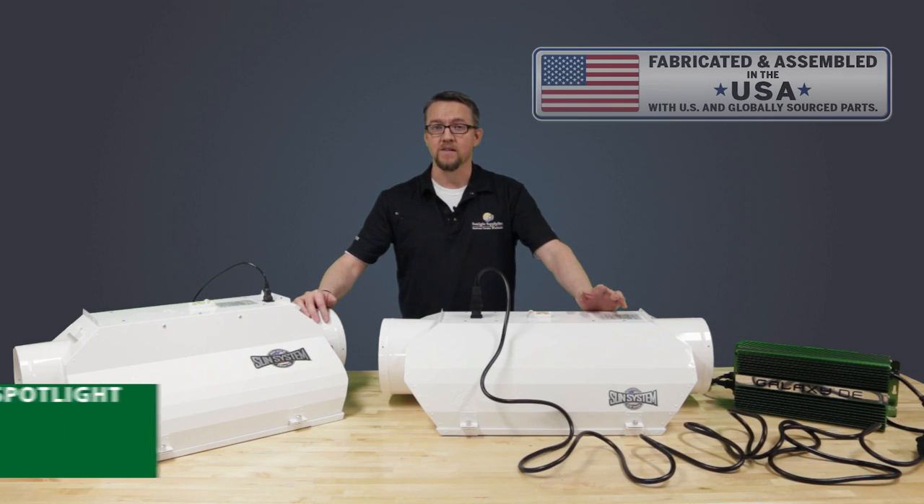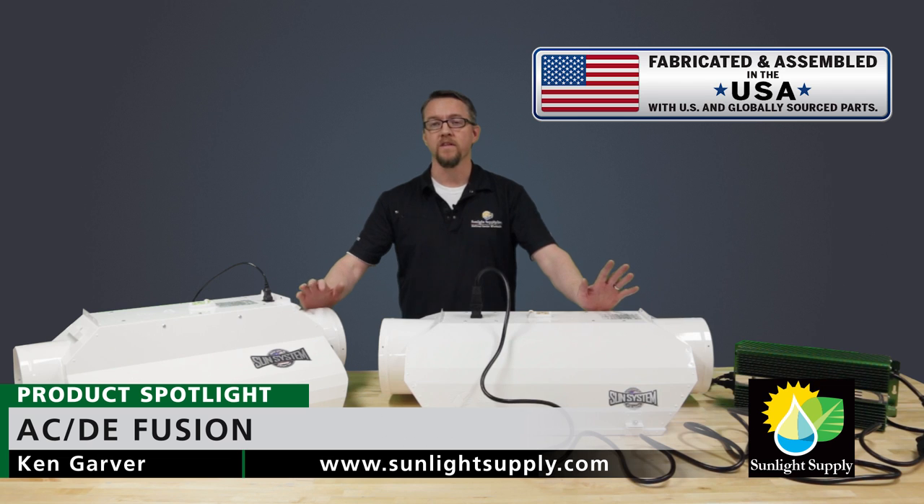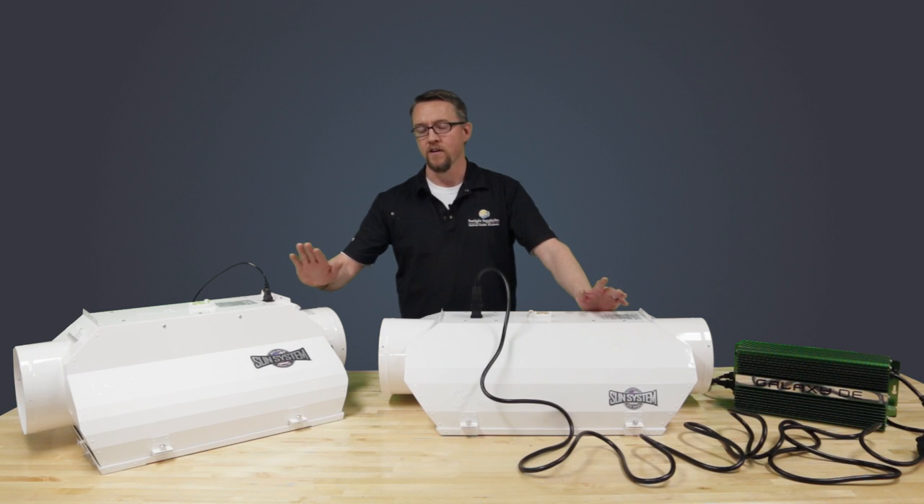Hello, this is Ken Garver with Sunlight Supply. Today we would like to show you the new ballast on board version of our next-generation high-performance ACDE reflector called the Fusion.